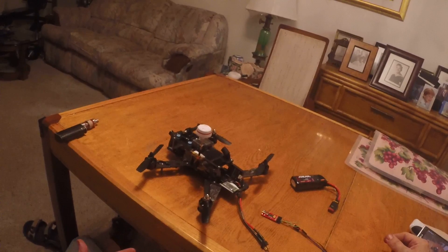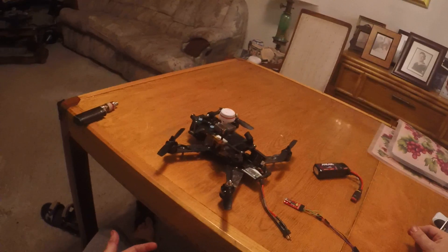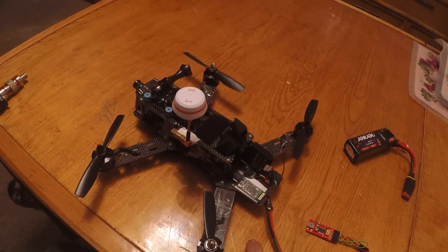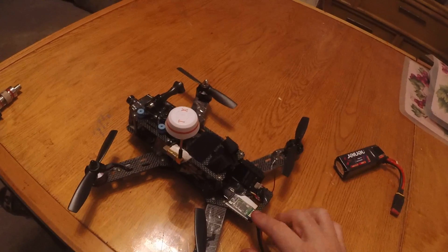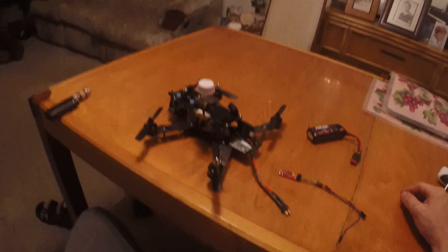There are two units. The one in the Painless360 video is the HC06, which is always in programming mode and is easy to program. This one is the HC05. To get it into programming mode, you need to hold down a little button and then plug it into USB. Instead of getting a fast flashing light you'll get a slow flashing light, meaning it's now in programming mode.